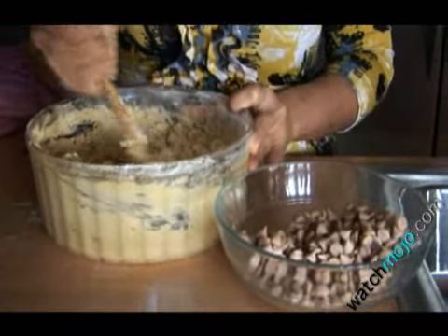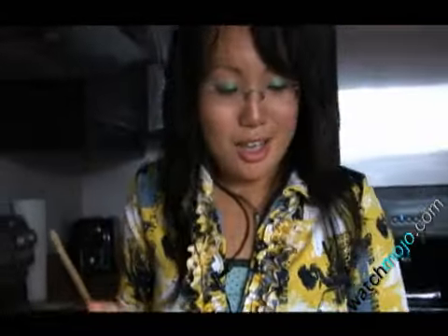Stir in your butterscotch chips by hand. You can also add chocolate chips if you like — a little bit more festive. You can get the colorful chocolate chips. The possibilities are endless.